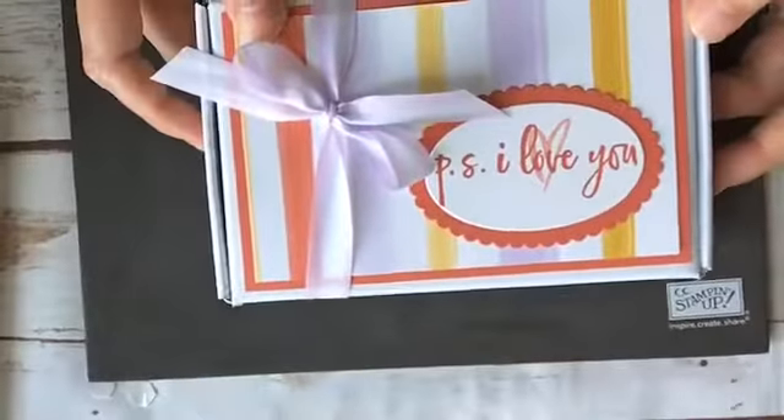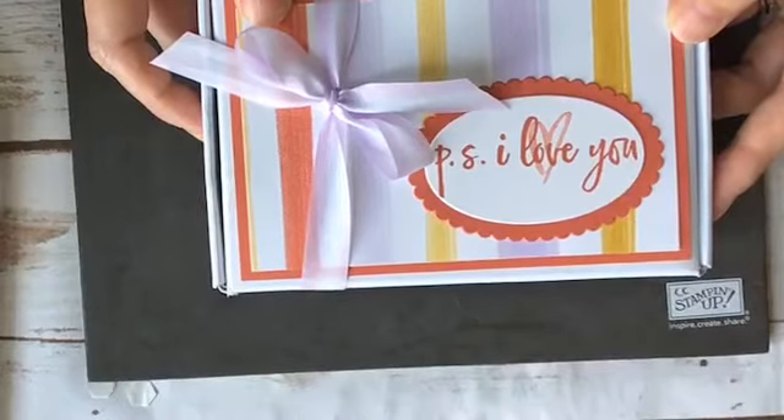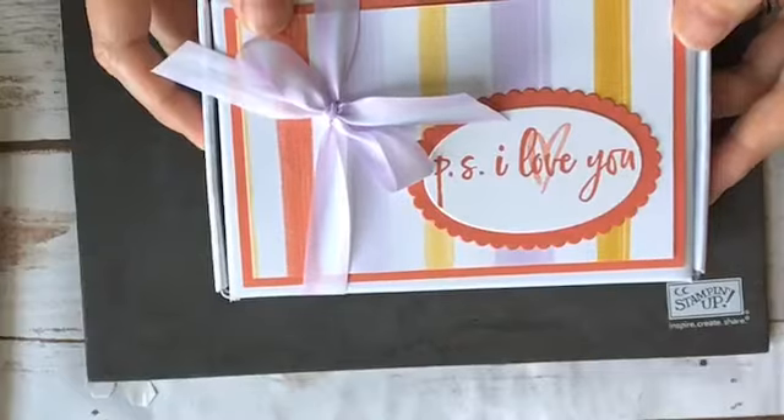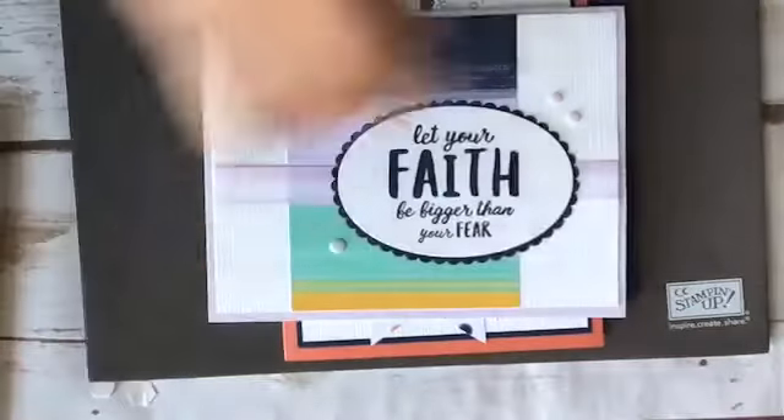For July I'm doing something fun — my product base class is going to be a stamp camp, since it's summertime and the kids go to camp, so why can't adults have fun too? I have six projects. You'll get a quarter pack of Playing with Patterns designer series paper and two embellishments. It includes a decorated mini paper pumpkin box plus five cards made using the Ridiculously Awesome stamp set.